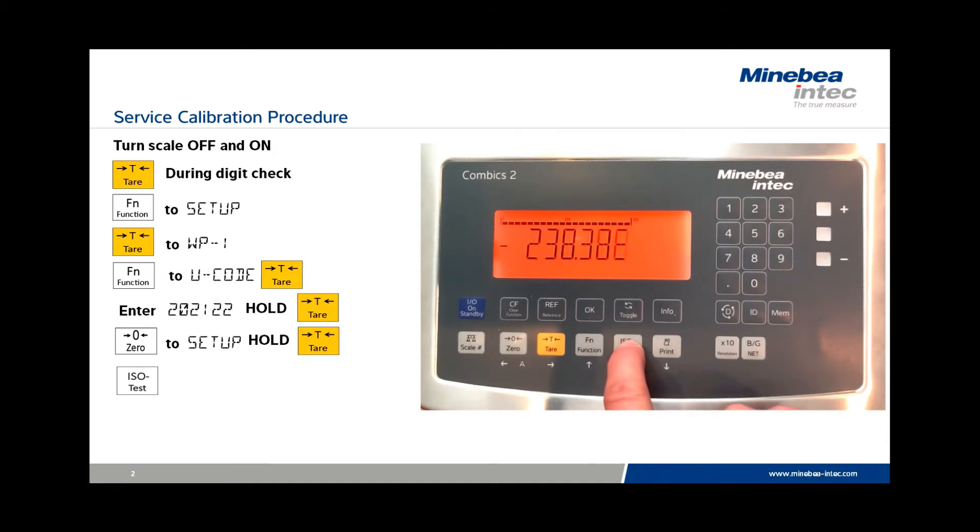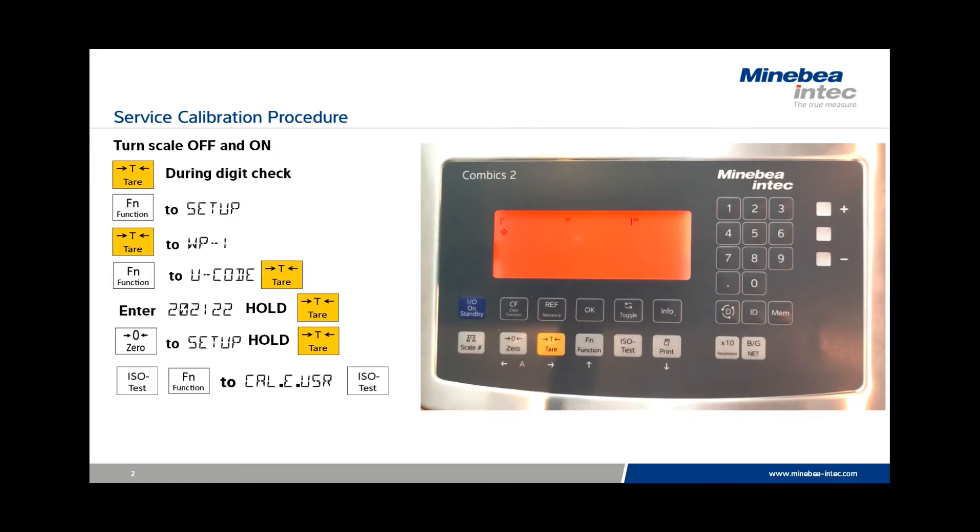To start the service calibration, press ISO Test. You'll be prompted at CalE user to press ISO Test again. The display will then show a specified calibration weight, and you must use exactly this value.